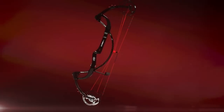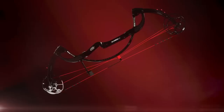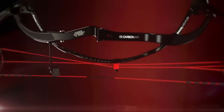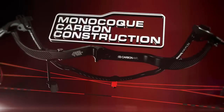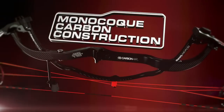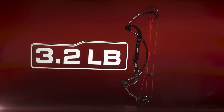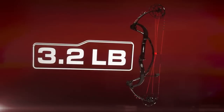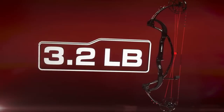What makes the PSE Carbon Air so revolutionary? The answer is PSE's true carbon technology. Using a monocoque carbon construction technique never before seen in archery, the Carbon Air is built from a single structural carbon fiber shell, much like the body of an Italian supercar. The PSE Carbon Air is the lightest high-performance bow on the market, weighing in at just 3.2 pounds.